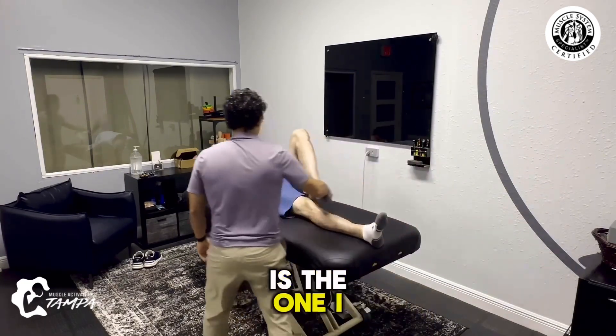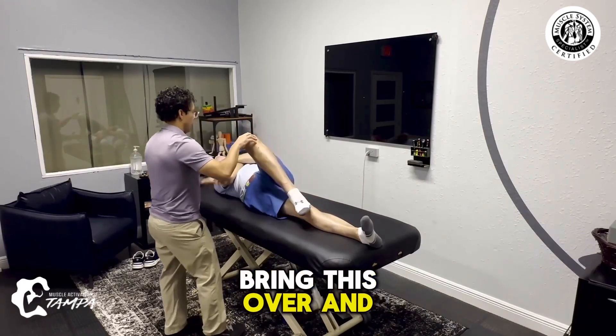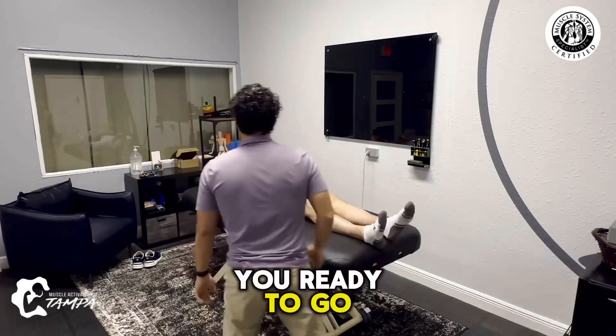All right, and then this last one — bend this knee. This is the one that showed up on the saw. Arms across your chest, bring this over and push towards me. All right, Chris, you're ready to go — swing away.